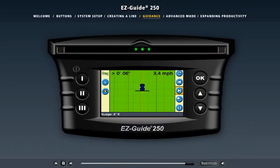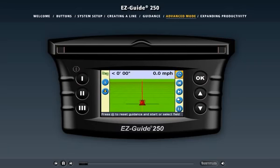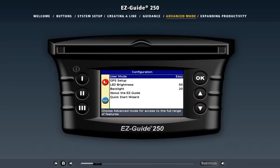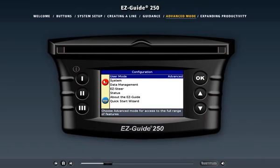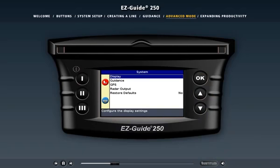Now let's check out the features available in advanced mode. Up until now we've discussed features available in easy mode. The EZGuide 250 system also has an advanced mode to provide experienced users more options. Select the configuration icon and press OK — the configuration menu appears. You're now in advanced mode, and you'll notice that more sub-menus are available. One of the advanced menus is System. From the System menu, you can configure the light bar display, set guidance options, change the GPS mode, enable radar output, restore the default settings, or configure the serial port settings.